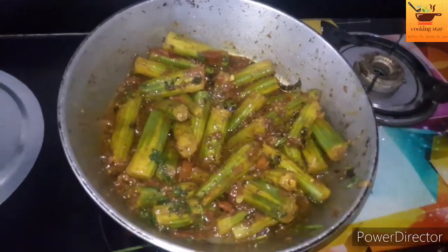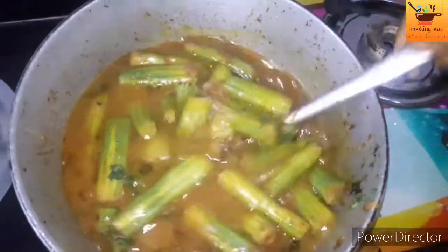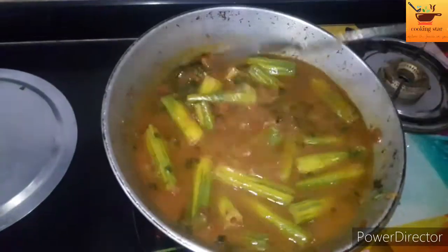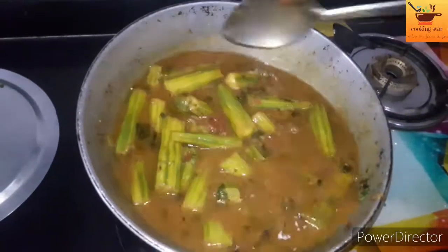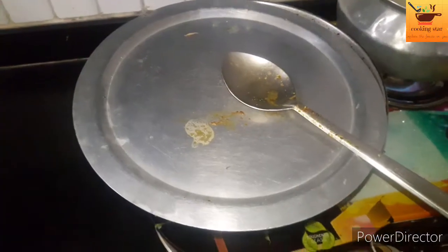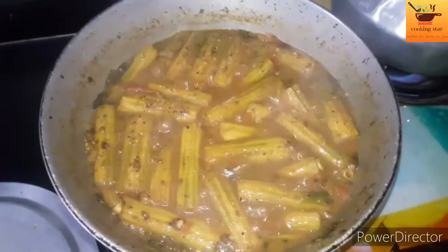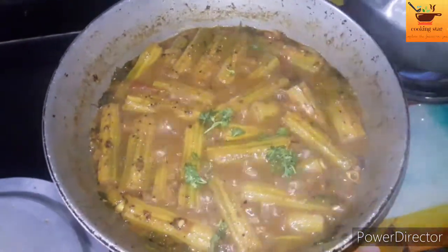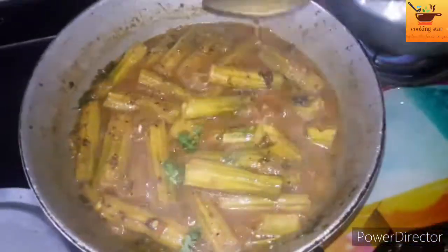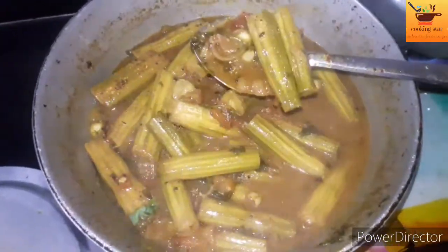Now we'll make gravy. We'll make it in 10 minutes. Put it in the pan. Make it a piece of sauce, add some sauce to the pan.